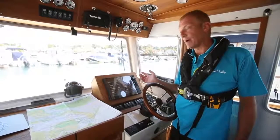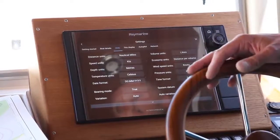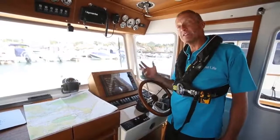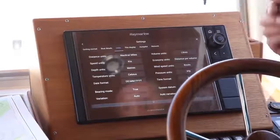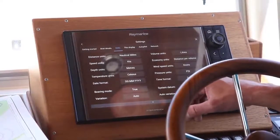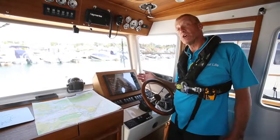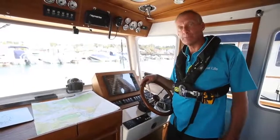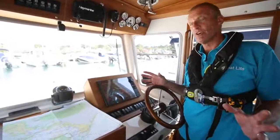You can choose other things depending on what you've got on the boat. How the date format is done, how you have bearings done - I personally like bearings done in true. You can also set up any variation; this is set in auto mode, but depending where you are in the world you might need to put it into manual mode and enter the variation each year so any headings you get are correct. The most important one here is that we choose the right datum. This is set to WGS84, the same as our charts. If you're operating with old charts such as ED50 or OGB36, you want to make the datum on the plotter match the charts.